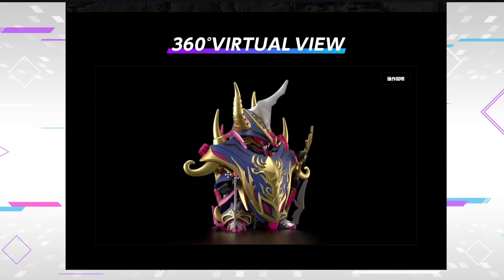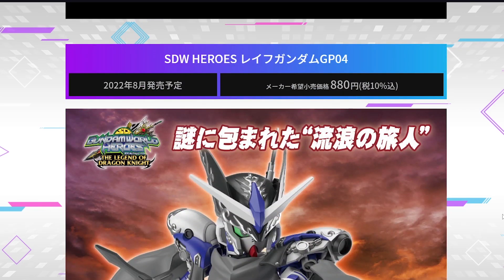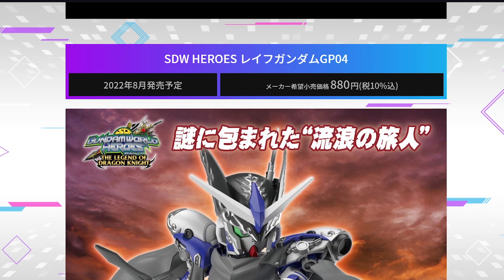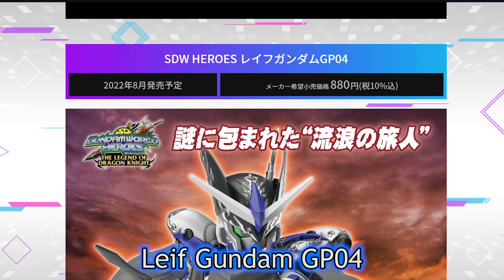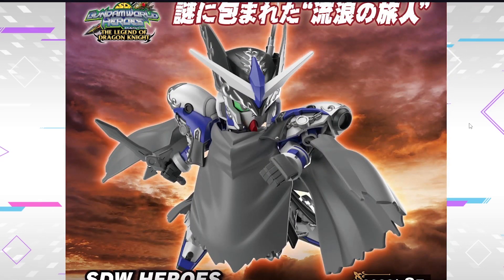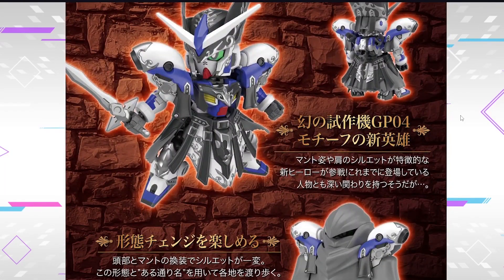Here we have a reused asset from the last Hobby Next Phase event. And finally, we have some identity reveals for this guy. Let me translate it. It's some bloke called Rife - it says Rife Gundam GP04. Who the hell is Rife in Arthurian mythology? Or are they gonna introduce even more mythology into Legend of the Dragon Knight? Who knows?